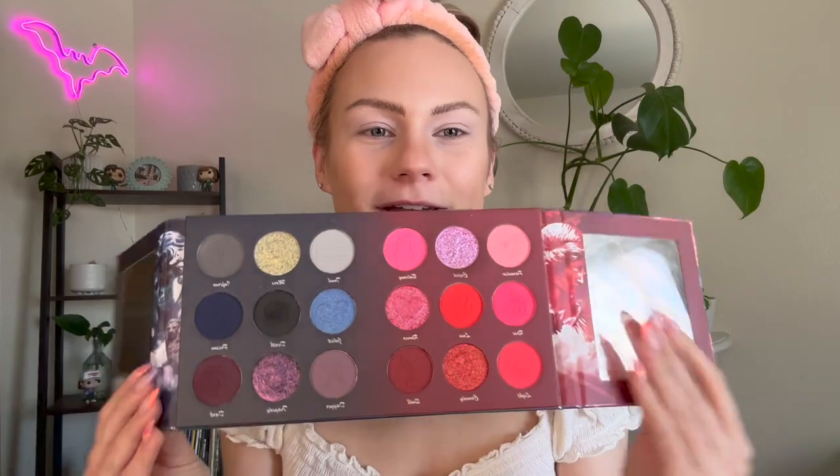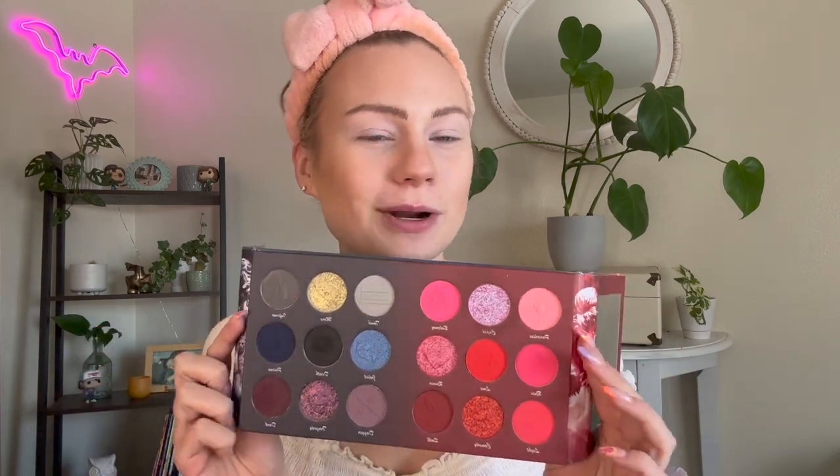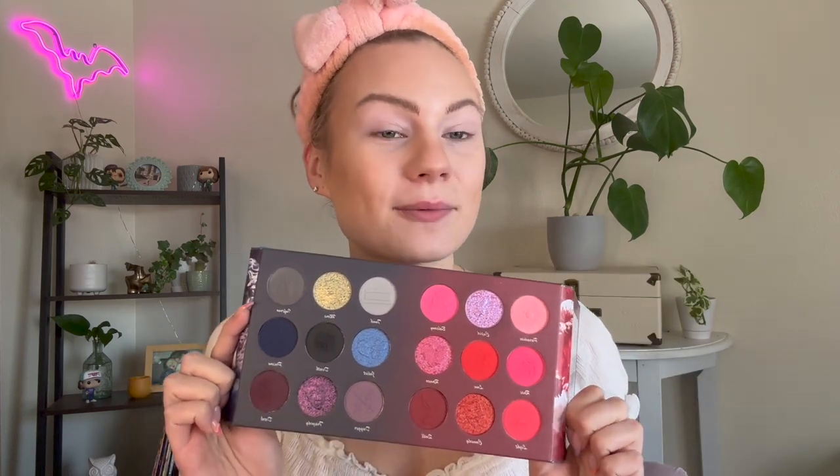We've moved on to our third and final look and I'm very excited - I think I'm going to go all out for this one, something more creative than the other two. I'm thinking a full-on cut crease moment, playing with these grays and possibly this red shimmer at the bottom because I haven't played with that one yet. To prep my eyes I went in with my P Louise primer in shade Rumor One - the fairest shade - and then set it with a plain white matte shadow on top to give a nice base to work with.